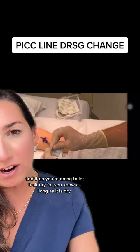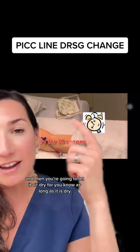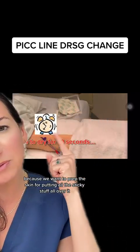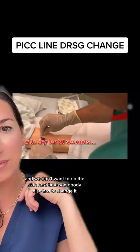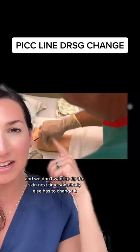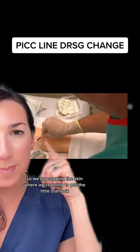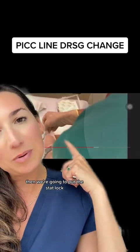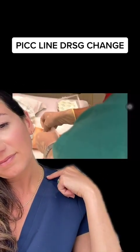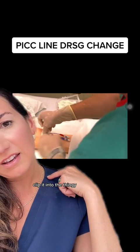Now use skin prep because we want to prep the skin for the adhesive — we don't want to rip the skin the next time the dressing is changed. Prep the skin in the area where you're going to place the stat lock. Allow it to dry, then place the stat lock and clip it into the connector.